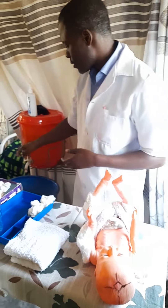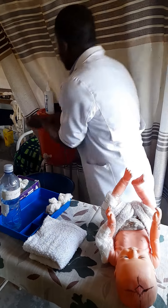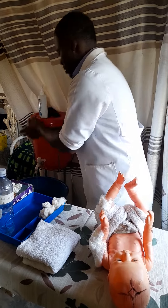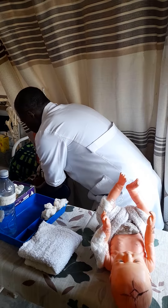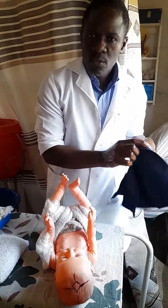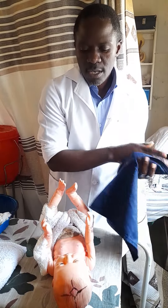Let me start with hand washing. As usual, we are using the standard technique of hand washing. You can even dry your hands after.